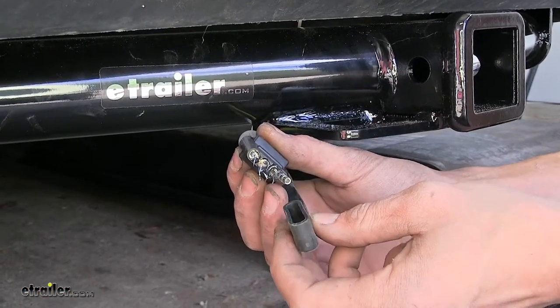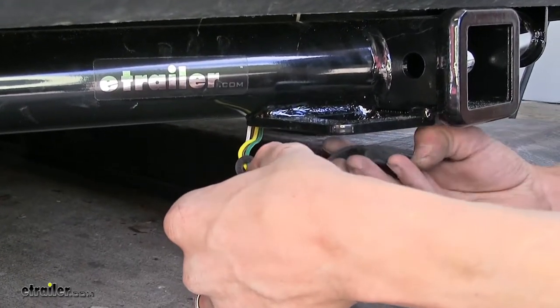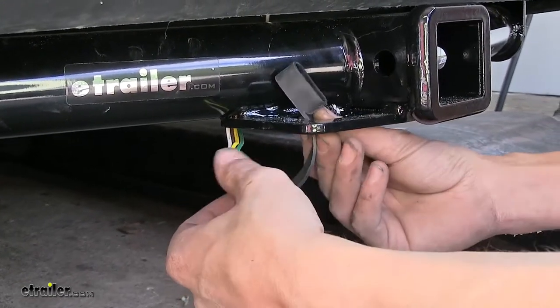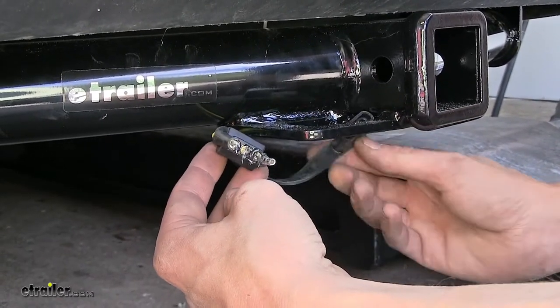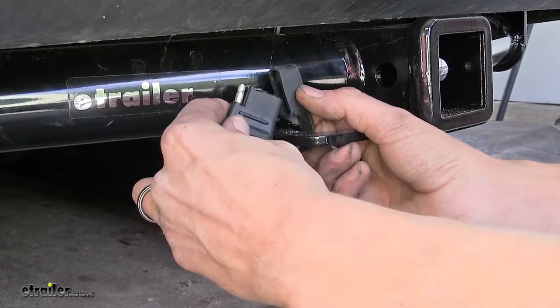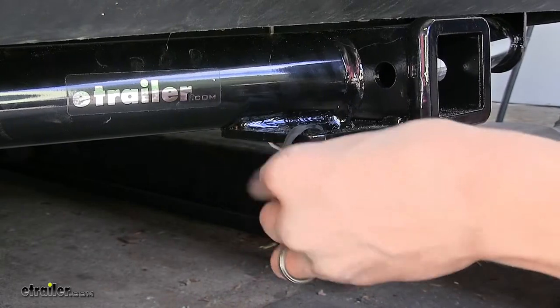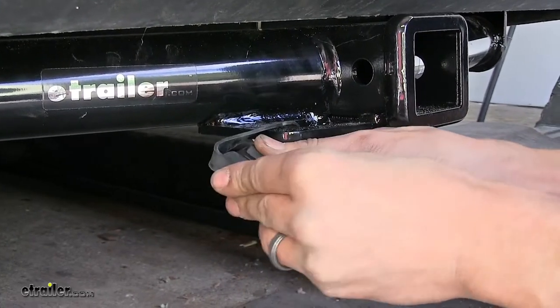We have this dust cover, which will help better protect it as well. We can also use this dust cover to help store it around the receiver on our hitch just by going through the safety chain loops — wrap around and secure it into place, just like that.